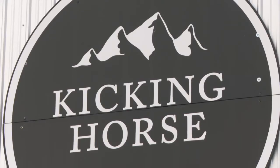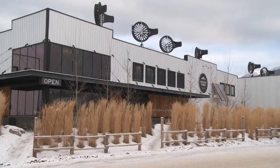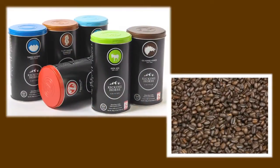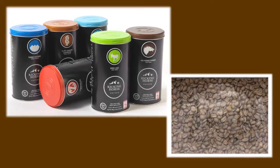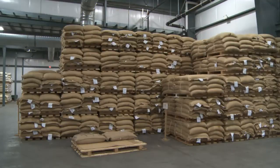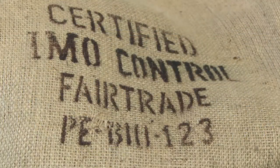Kicking Horse Coffee in British Columbia, Canada sells 60,000 pounds per week of award-winning coffee. It produces eleven single bean varieties and seven different blends using a rotary batch mixer from Munson Machinery — the best-selling fair-trade organic coffee in Canada for 13 years in a row.